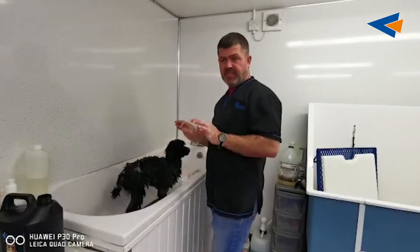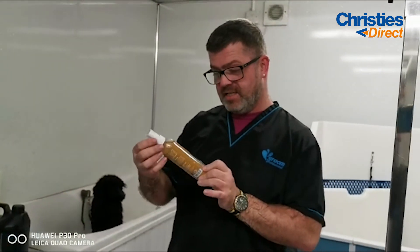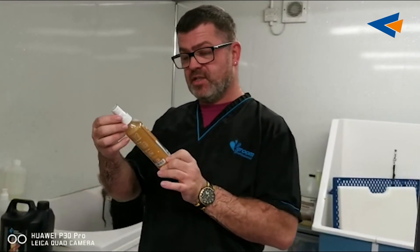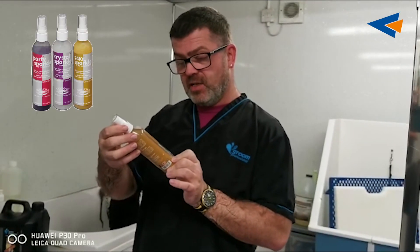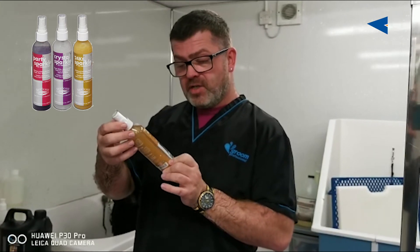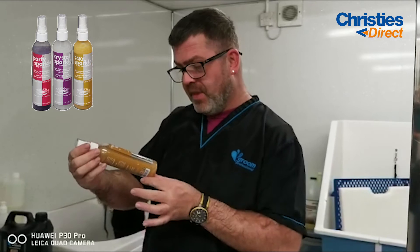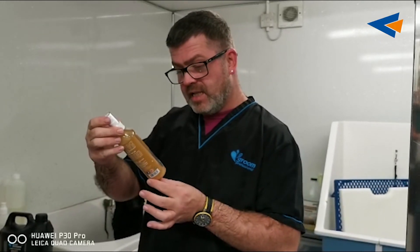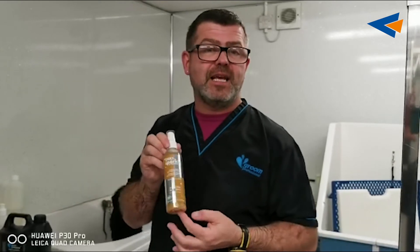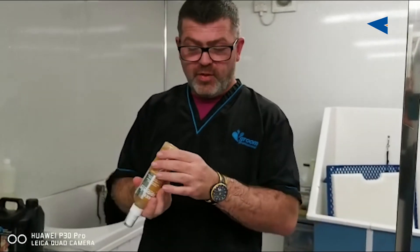I will come back shortly with another wee demo of a few other bits and pieces that I recommend. Another wee seasonal product I'd like to show is this 24K Sparkle Pet Finishing Spray. It has got gold micro marks on it, so it's like a glitter spray. It contains silk protein and leaves a gorgeous silky finish on the dog, so it leaves a lovely silky shine with gold through it.